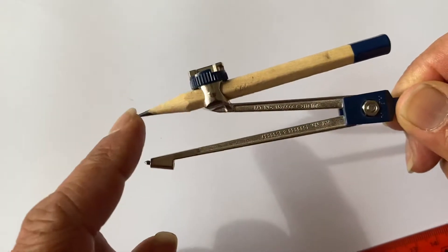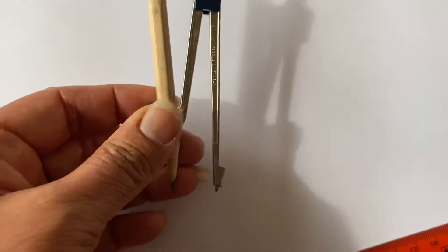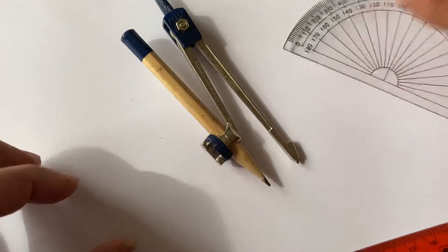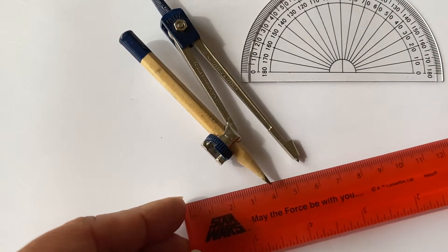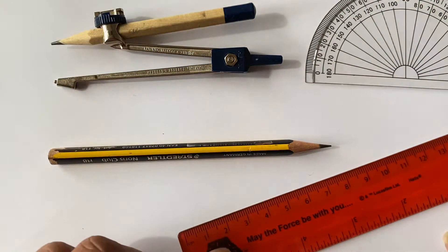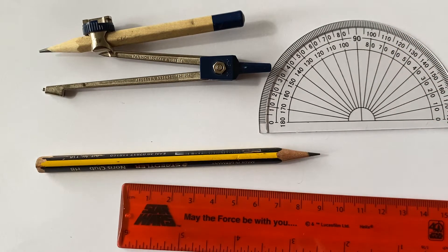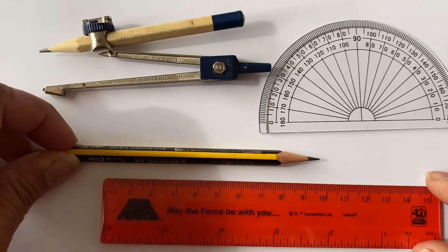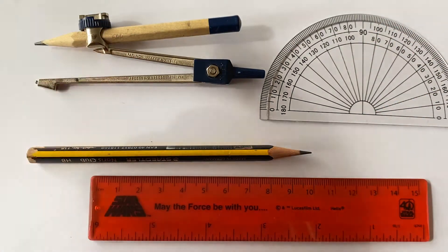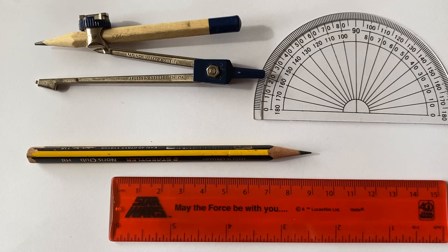If you use a smaller pencil like this, it's easier because you can twist it as much as you like and it won't knock into your fingers — nice and easy to use. So always use a smaller pencil. I'm going to show you how to use a compass later on. So to summarise: a compass, a protractor, a ruler, and a pencil — these are the items we'll be using. Please subscribe and like if you found this useful, and check out our other videos on how to use the compass, protractor, ruler, and pencil.